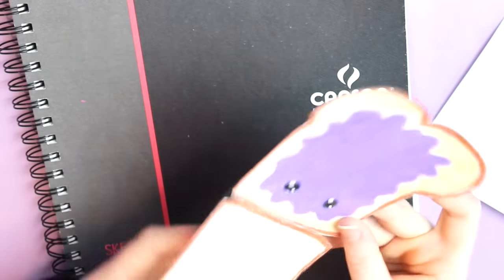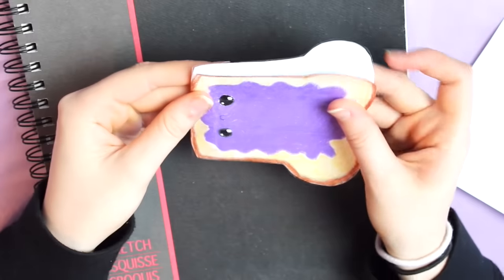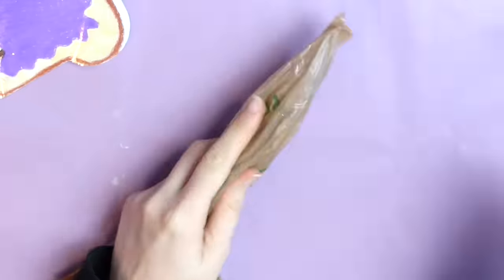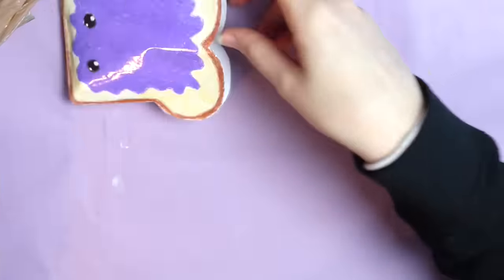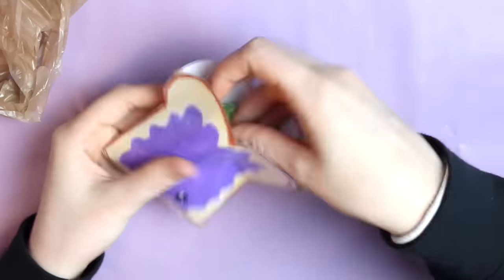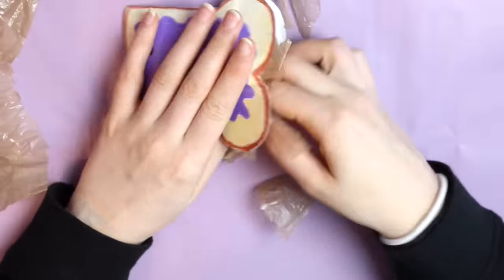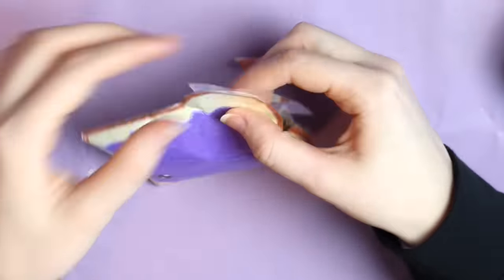Next I'm folding this piece in half and taping up the edges to get sort of a pocket. Make sure to leave a little part open so you can put in whatever you're stuffing your squishy with. One thing I've seen people use is plastic bags. I wanted to try this method because it's the most easily accessible thing that kids would probably already have at home. Cut up your plastic bag into small pieces and stuff that into your squishy. Once it's full, seal it off with some more tape.